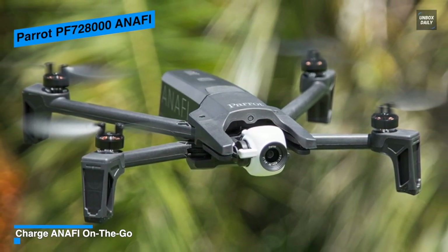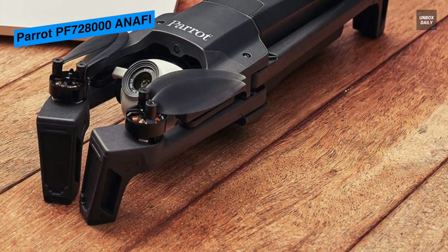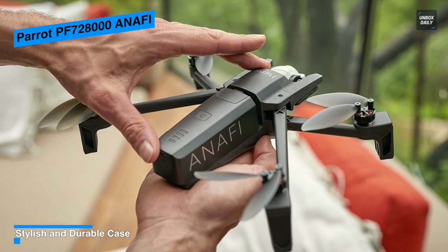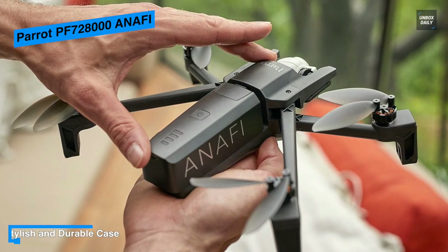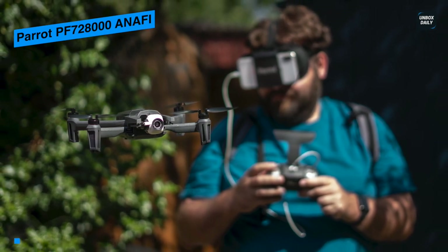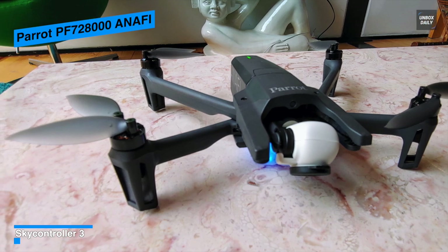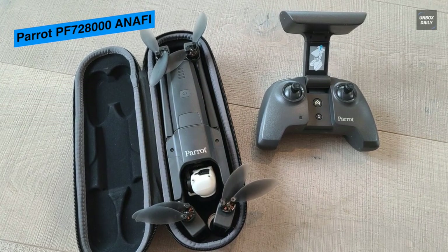The Anafi Parrot drone offers up to 25 minutes of flight time thanks to an intelligent LiPo battery that optimizes battery life and charges 60% faster using the power delivery USB Type-C charger. The operating temperature range is -10°C to 40°C. With its ultra-compact lightweight carbon frame, this quadcopter unfolds in under 3 seconds, reaches 55 km/h in sport mode, and withstands wind gusts up to 50 km/h. Equipped with the Parrot SkyController 3, it can alert you via your phone's vibrator when attention is required. Geofence, SmartRTH, and FindMyDrone functions are included, and software updates can enhance reliability. It is important to keep the FreeFlight 6 app updated. Max charging power is 24 watts.